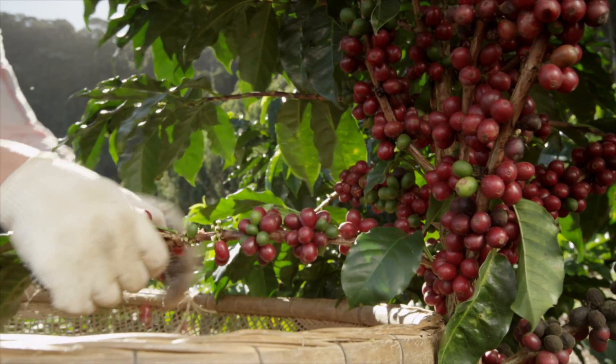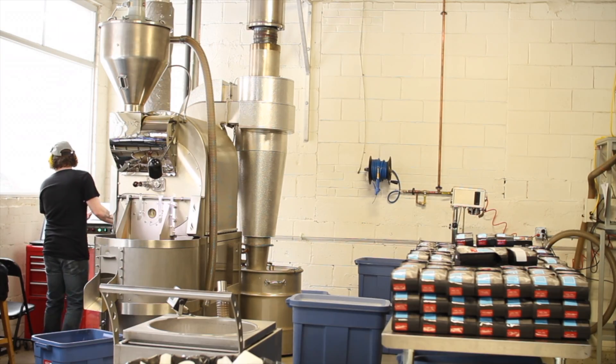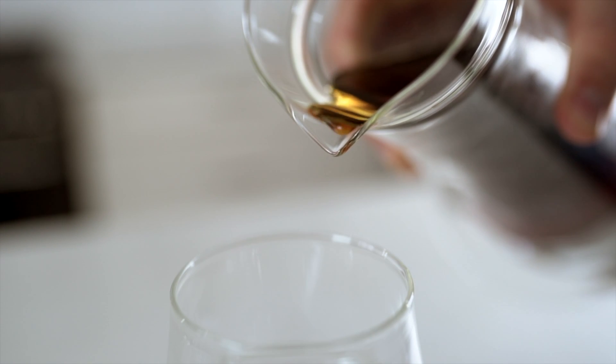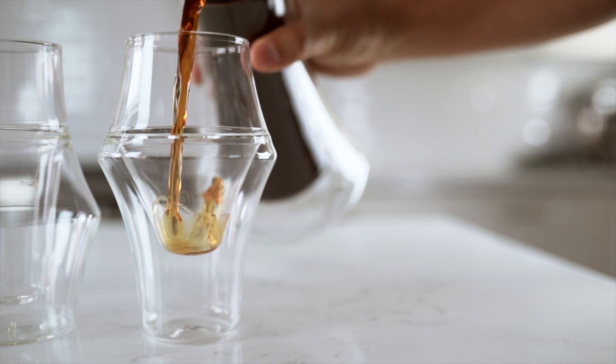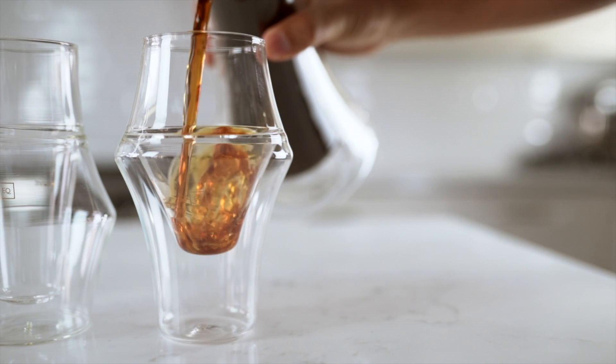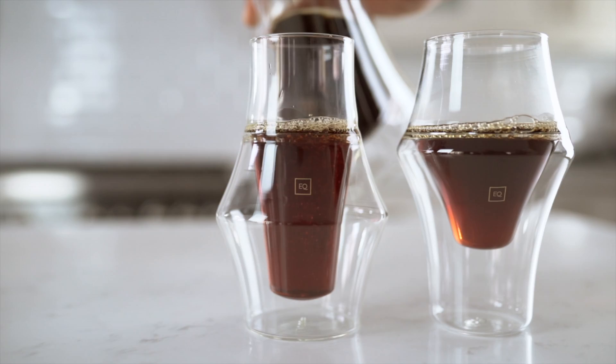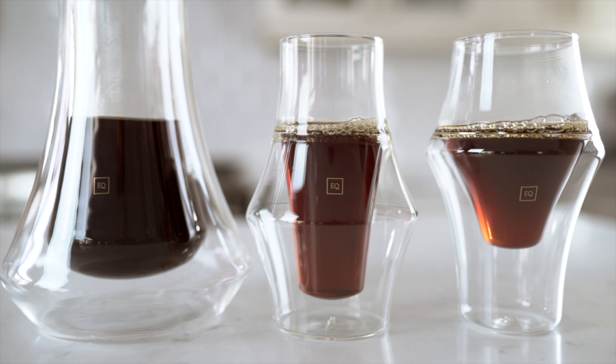Because the coffee community cares so much about the origin, roast, and brew method, it just didn't seem right to be pouring a beautiful brew into a plain old mug. So we decided to change that. We developed complementary glasses that amplify or soften certain flavor notes, just like an audio equalizer, and put you in control of your sensory experience.